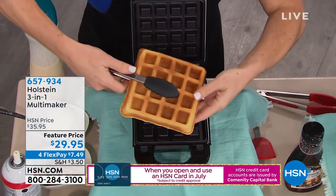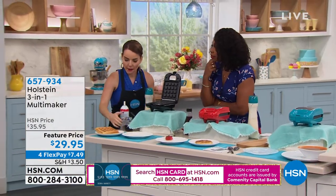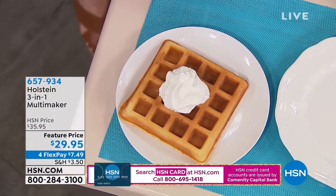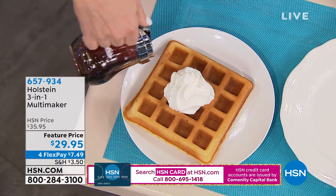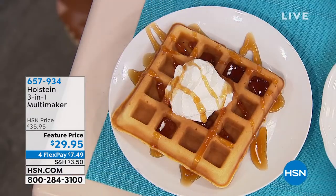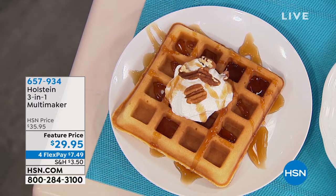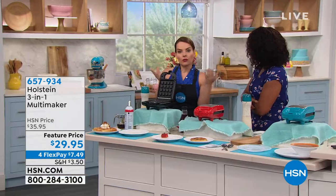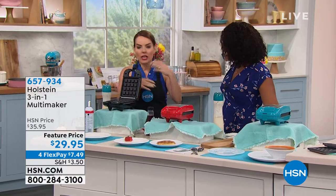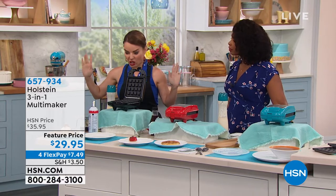What are you going to make first? The perfect waffle! This is a Belgian-style waffle coming out in that nice, beautiful square shape. What I love about this is that it takes only two minutes to heat up and about five to seven minutes to cook. It's super quick. Because we have that nonstick top and bottom, you get that perfectly made waffle without any of the work. Like at certain hotels with those waffle makers — but you don't even have to spin it. You just close it and let it go.